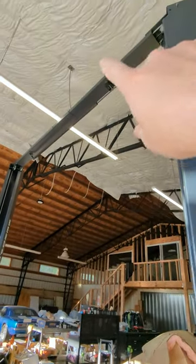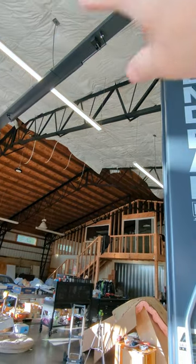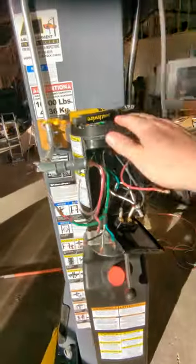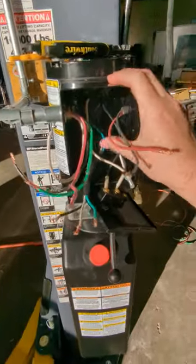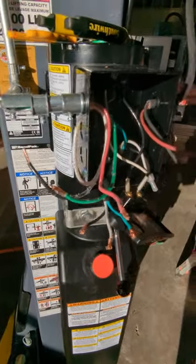If you have an overhead safety switch — so if you're raising the vehicle and you get too high — it's going to trigger that switch, which is going to kill one leg of your 240 to make it 120, and effectively just kill the lift so you don't crush your roof.